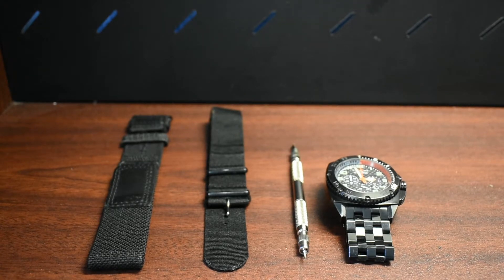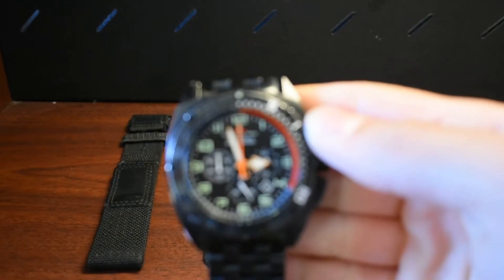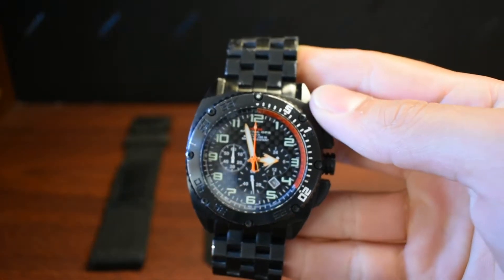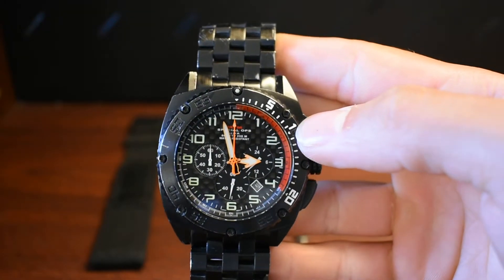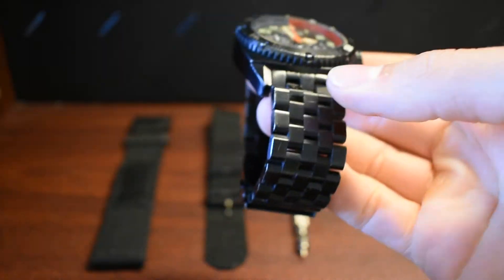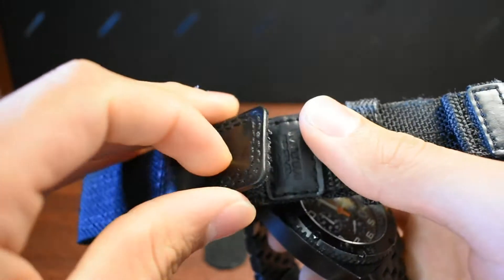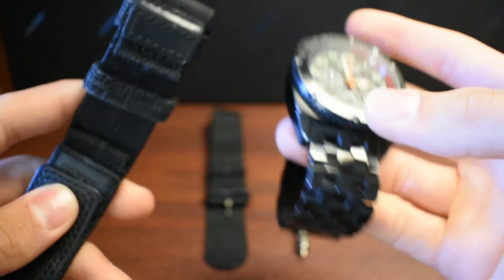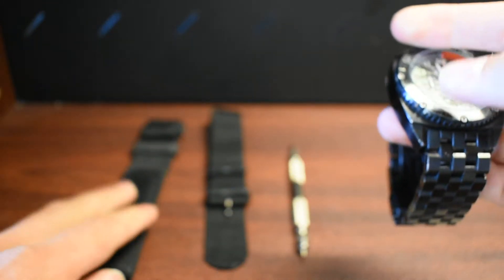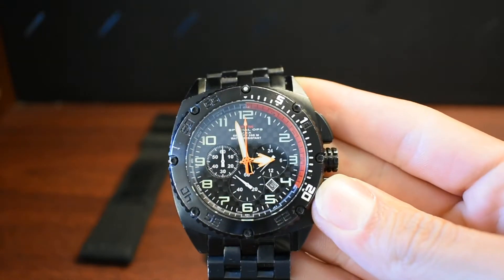Let's get to the watch. Basically, this is the MTM Black Patriot. Let's focus this in. If you just came from watching the actual review, you'll notice first thing off the bat that I changed the band out. I did have the Velcro-type band on it, but I changed it because metal's better in my opinion. But I'll talk about that in a minute — it's the MTM Black Patriot, four years later.